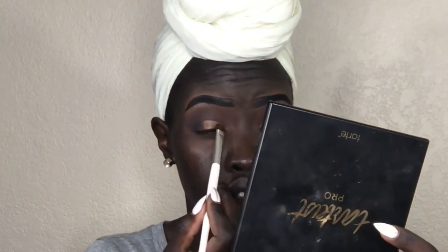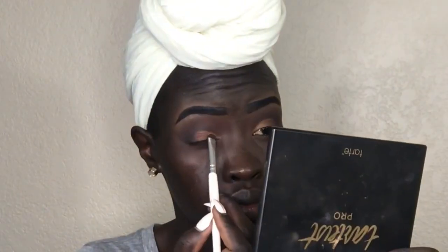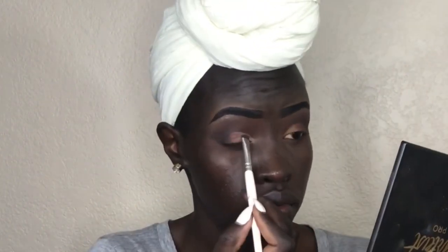I don't know if it's just me, but I feel like one of my eyes is smaller than the other. For the cut crease part, we're going to be doing two eyeshadows and just kind of blending them together.